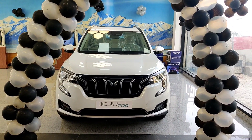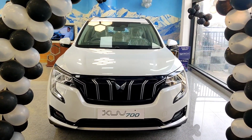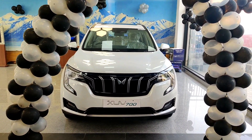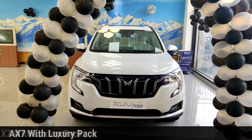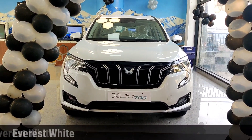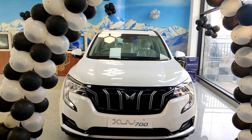Welcome to the world of automobiles guys. My name is Ayush and today we are going to talk about the new launching Mahindra XUV700. Today we are going to talk about the AX7 luxury pack, which is the top end variant, in the average white color, and we are going to talk about the exterior of this car.